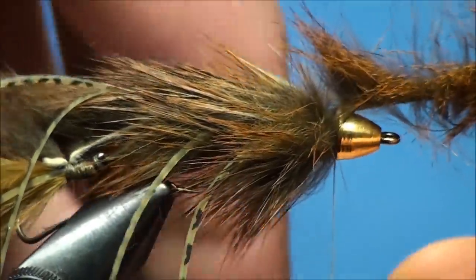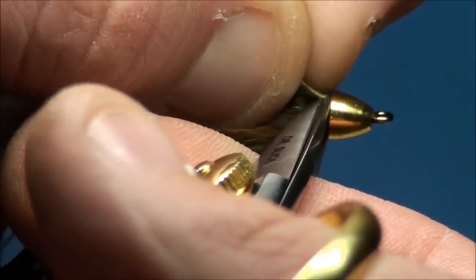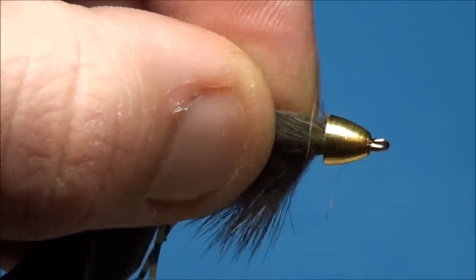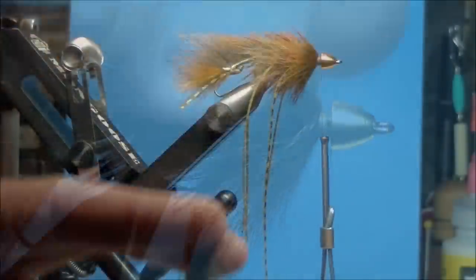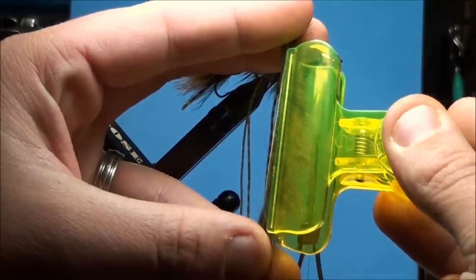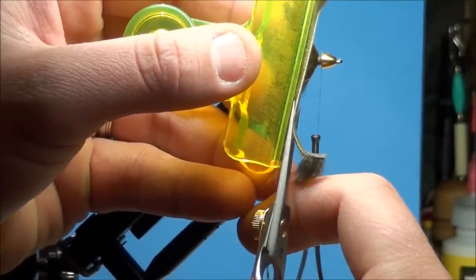Secure the squirrel hide to the near side of the hook shank and cut off the excess hide. In preparation for the collar, create a thread base that's an eye length long just behind the cone. To create the collar of the fly, grab the pine squirrel strip that you cut off previously and hold it vertically. Using a potato chip clip, open up the clip and insert the hairs between the clips, making sure you're not binding down the hide. Now with a pair of scissors, cut off the hide of the pine squirrel strip.